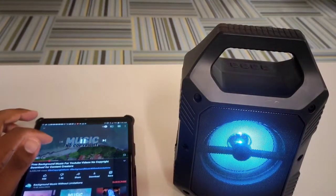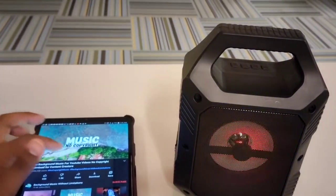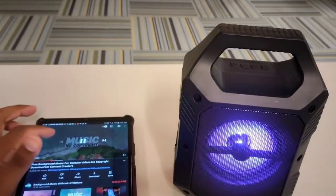Oh, I like this. I'm about to start using this for the background of my videos.